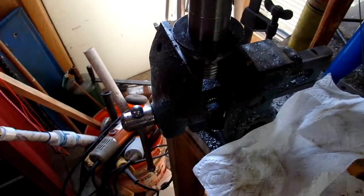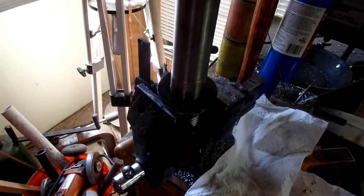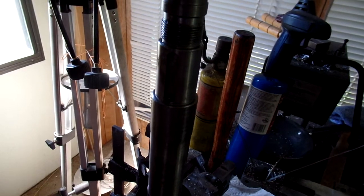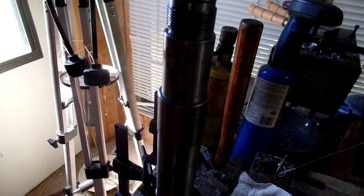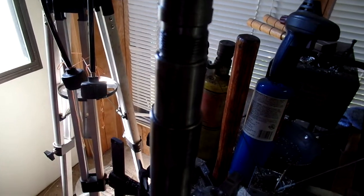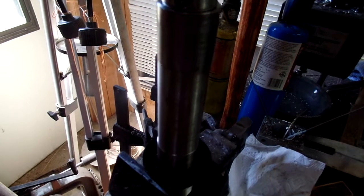I haven't taken the outer races out yet. I've got a couple of slide hammer bars, and I'm gonna hunt up a puller with hooks that goes on the end of the slide hammer, and when I get that I can get the numbers for the outside race.